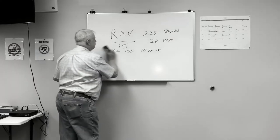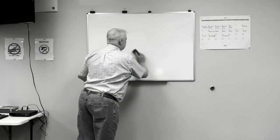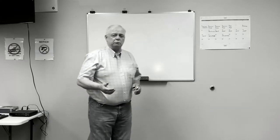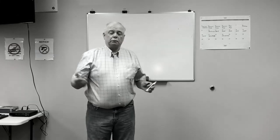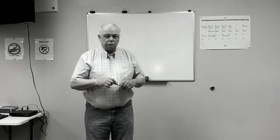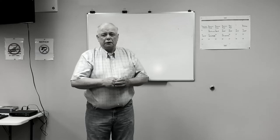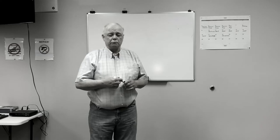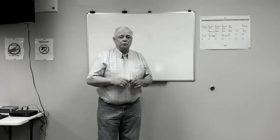The faster the bullet flies, the way things change. The range times velocity divided by 10 formula is what the military used from the late 1950s, early 1960s. When the .223 came out, they developed the other formula — divided by 15. So we're at that point now.